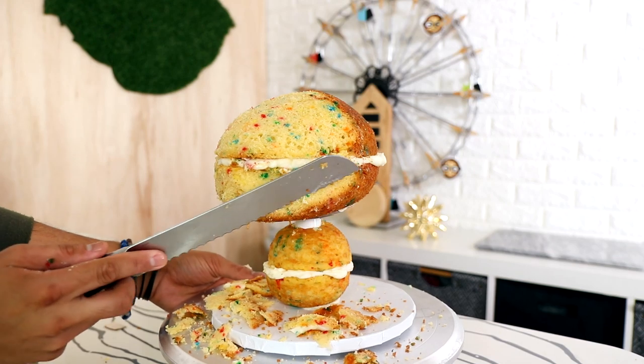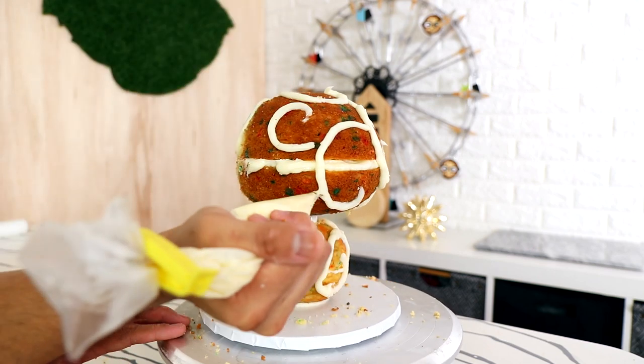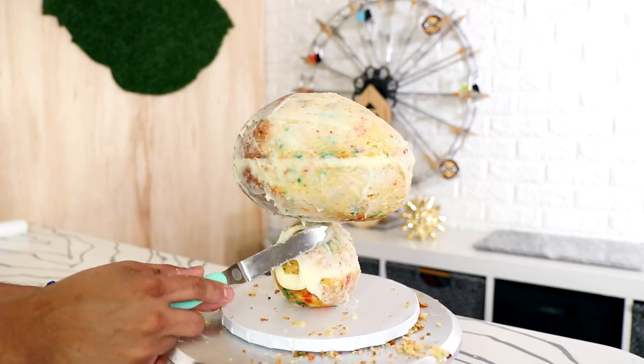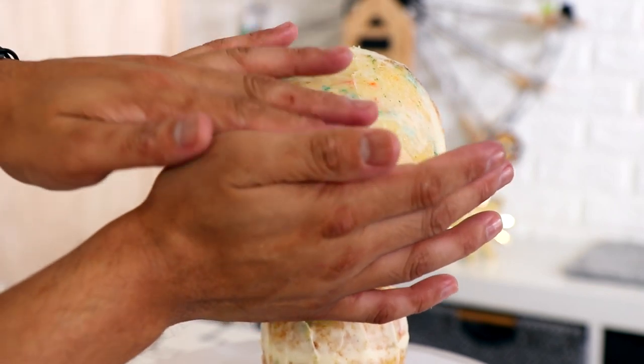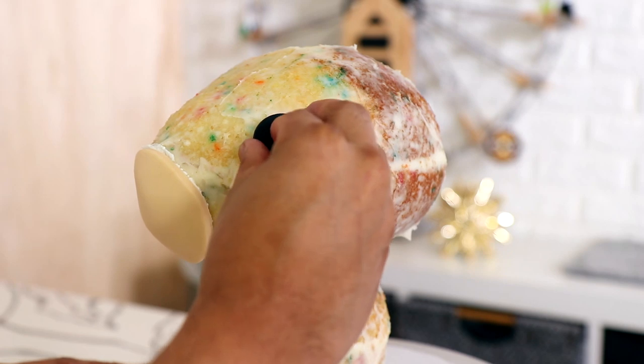Basic shapes, nothing fancy, but it's still very rewarding. Then came my crumb coat. Most of the cake is covered in buttercream, which I'm very excited about, but there are some fondant elements. I'm using fondant to create my unicorn snout, its eyes, and later on I'm going to use it to create some ears and a horn.